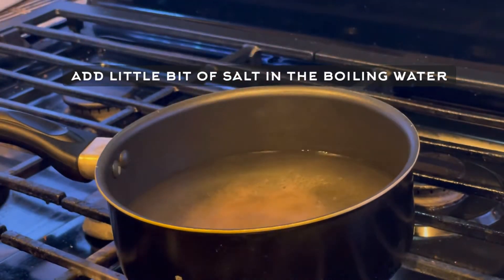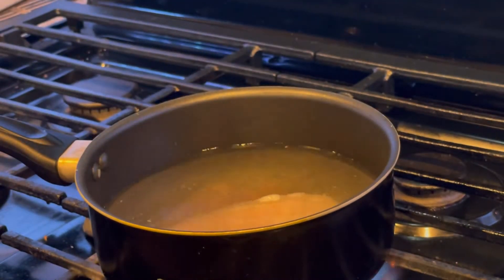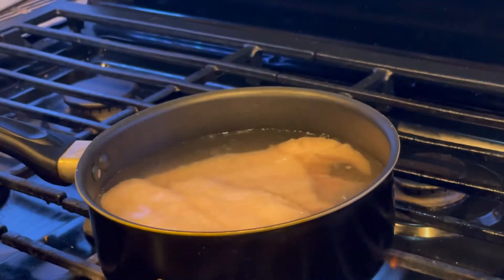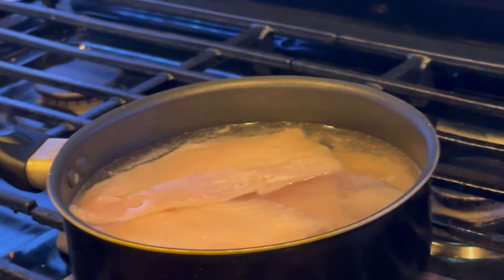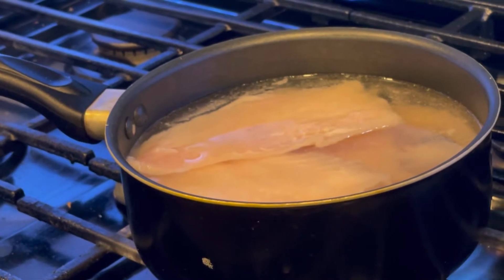Since these are fish balls, I'm first going to boil the fish in a pan — adding the fish fillet to hot water. I'm using swai fish, but you can use any white fish of your choice. I'm going to boil it for approximately two minutes — not much, as these are boneless fillets and they will break.